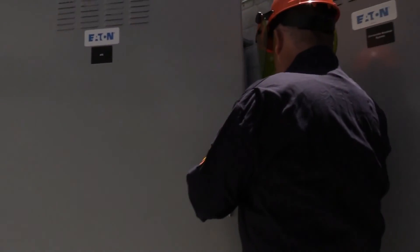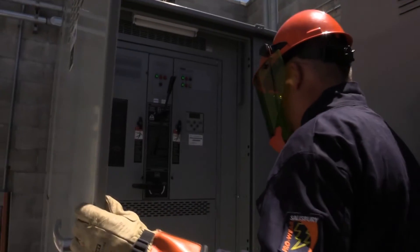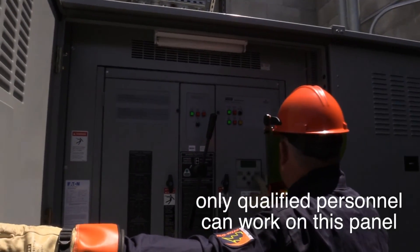The ATS is the device that switches between two different power sources. In this scenario, it switches between PG&E utility and the backup generator. This device is never to be worked on by unauthorized personnel.